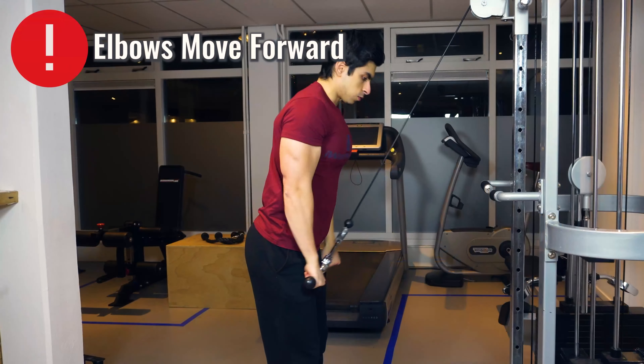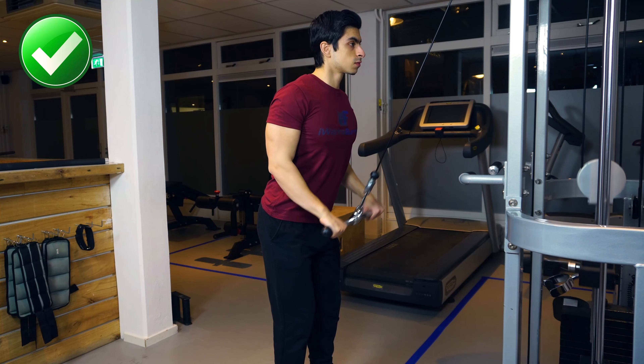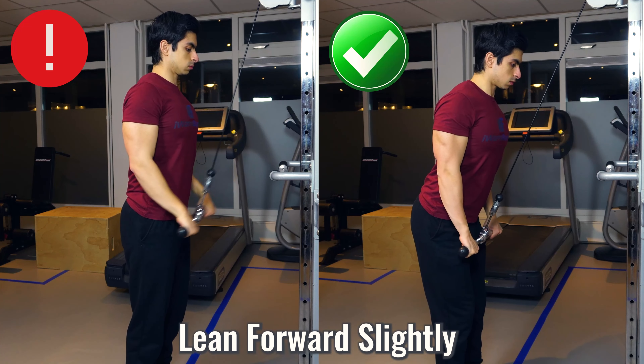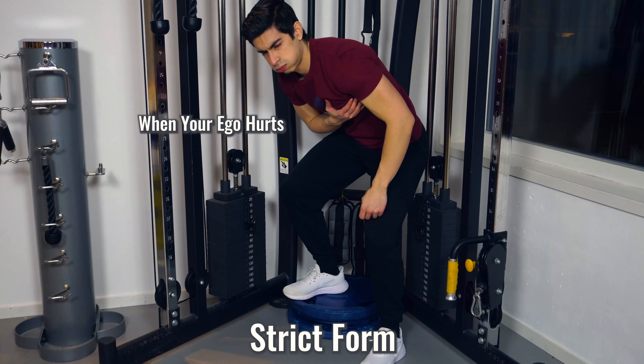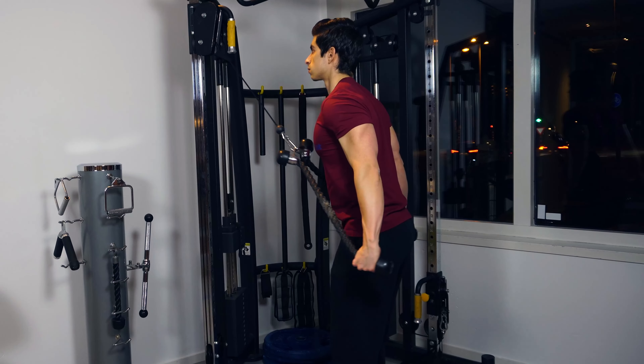Pressing the weight down will incorporate your chest and shoulders into the lift, which is not the goal of the exercise. It's also common with pushdowns to let the elbows swing forward or use limited range of motion. The objective is to isolate elbow extension, so focus on keeping the elbows tight to the side and moving your lower arm completely down and up. Also lean forward slightly to prevent the hips from blocking your range of motion. If you need to use a lot less weight when strict with form versus being more loose, that's fine — we are training the triceps, not the ego.